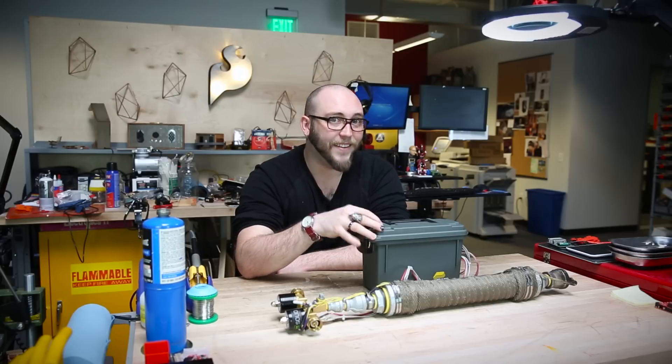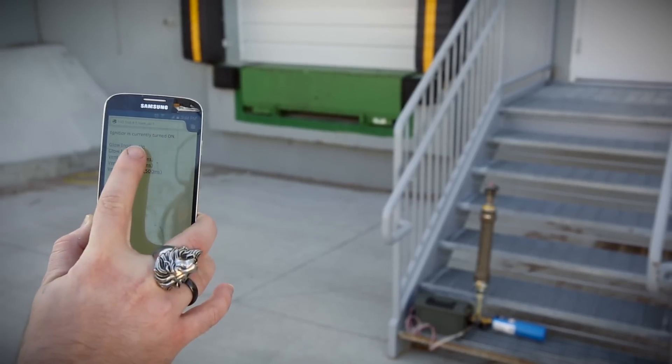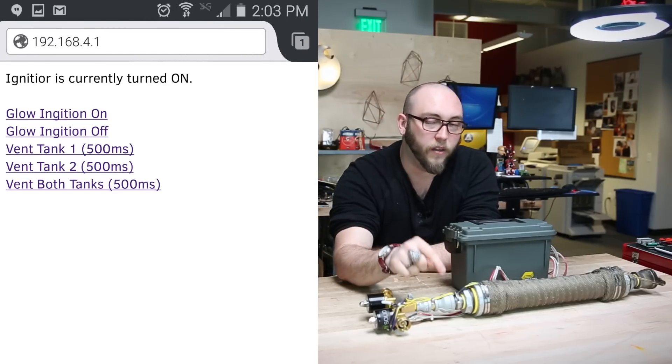I chose to set this up as an access point, which means that it's broadcasting its own WiFi network. All I have to do is navigate to the webpage that it's serving, and I'll be presented with a list of links. Those links will allow me to control the hardware on the flamethrower.